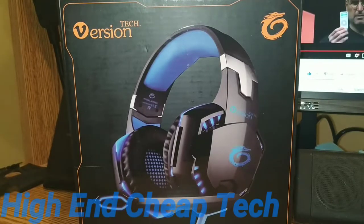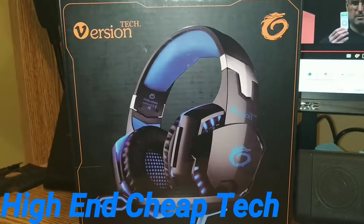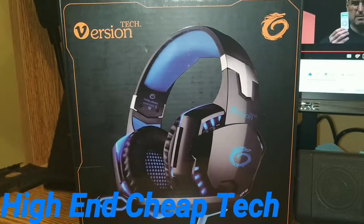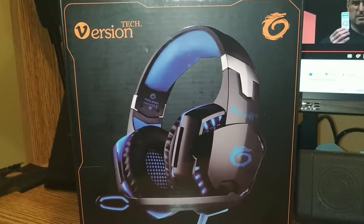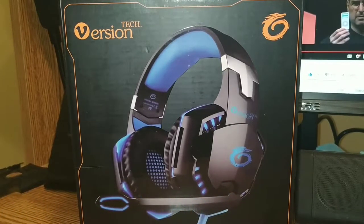Alright folks, tonight, as promised, we're going to do an unboxing of the Versientech RGB gaming headset. Now of course, this will just be an unbox. I'm going to have to figure out what kind of games I can play with it on my PC. I might plug it into the PC just to test it, make sure it works at all. Mostly we're just going to do the unbox. So let's get to the intro.